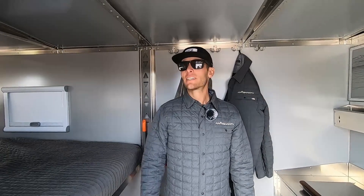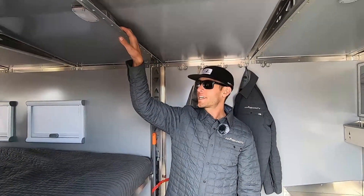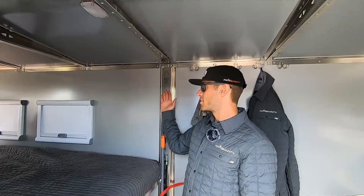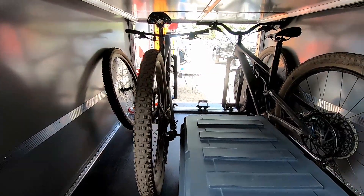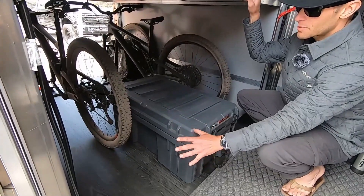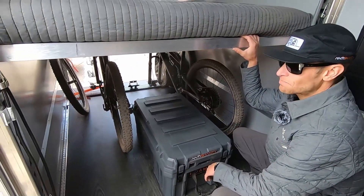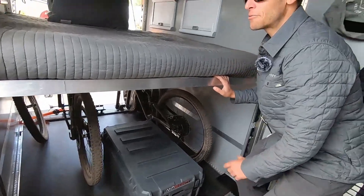No setup necessary. These are the trusses above that you can hang gear from, you can hang bunks from them, and you can also use them to strap gear on the inside or on the outside. Beneath the bed you've got the aircraft track that allows you to strap down all sorts of different types of toys depending on how you like to play outside — just a ton of room.